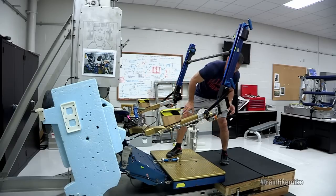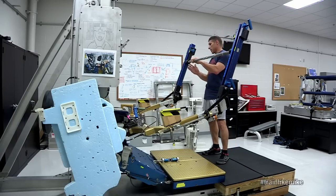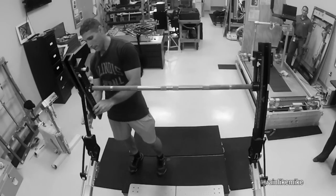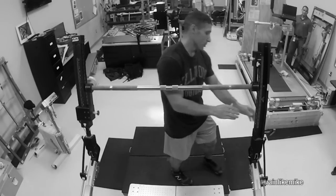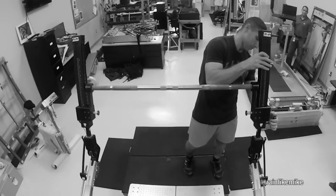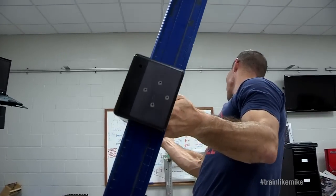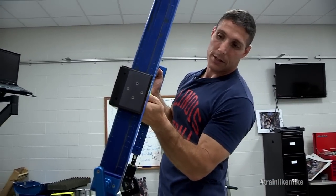I'm going to give you a little demo here with the squat. Some of the first things we have to do is make sure this bar is at the right height for each individual. In this case I need to rotate the handles — each one can be rotated individually. There are numbers along the side here, and here on the ground we figure out what the right setting is for each of us.